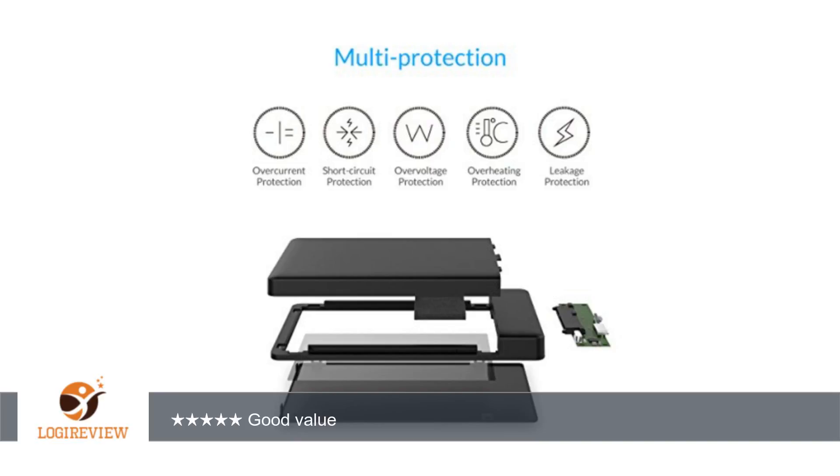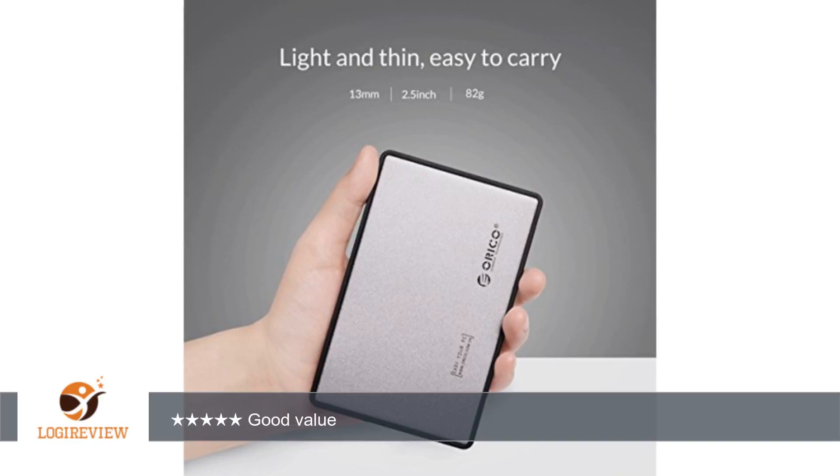Overall, I would recommend it if you're not looking to spend a lot of money and need a 2.5-inch SATA enclosure for short-term use.